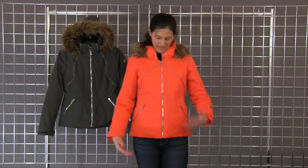Welcome to Winterwomen.com. I'm Heidi, with Spider Active Sports, and I have the Gem Faux Fur Jacket on.